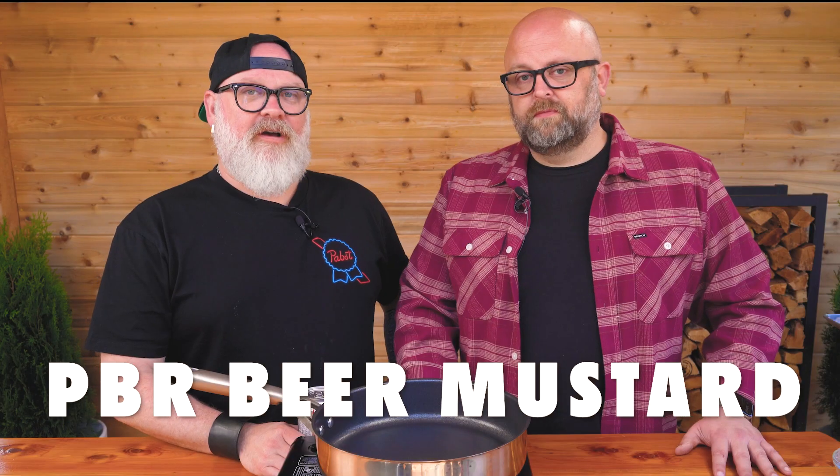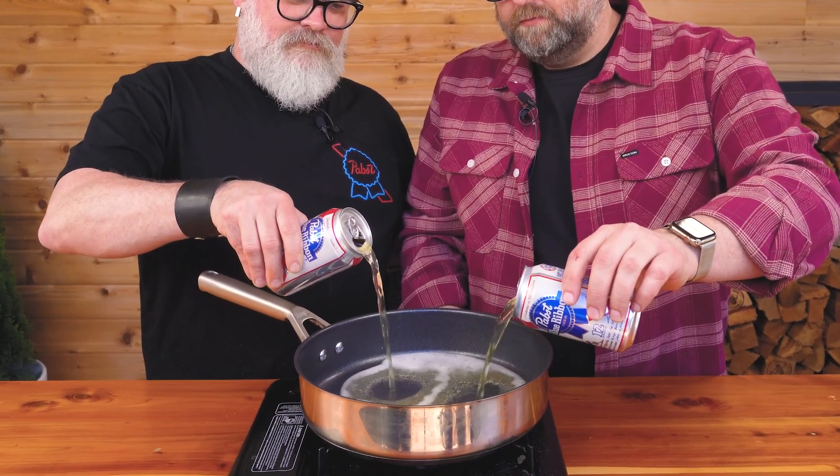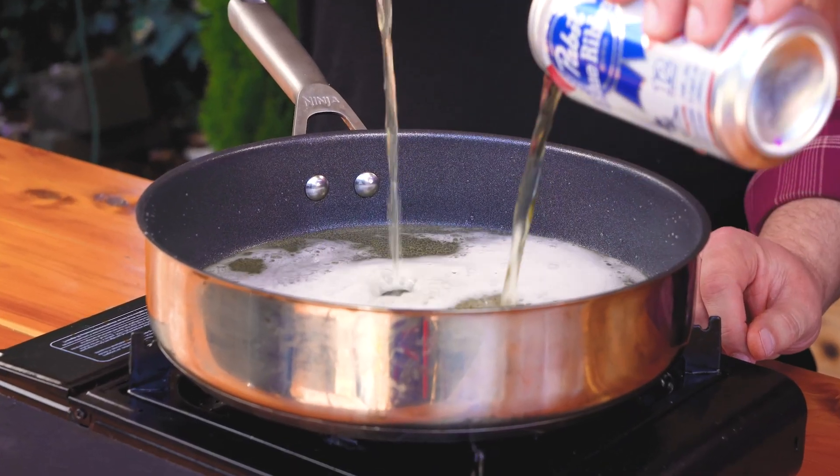We're making homemade mustard, but not just any mustard — beer mustard. We're going to use a little bit of PBR, our preferred beer. You want a wide pan here because you need to reduce this a lot, and you want a lot of surface area.